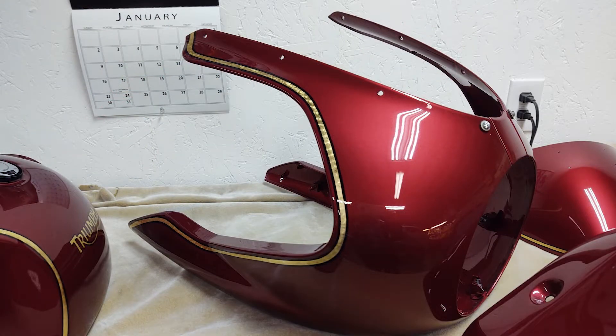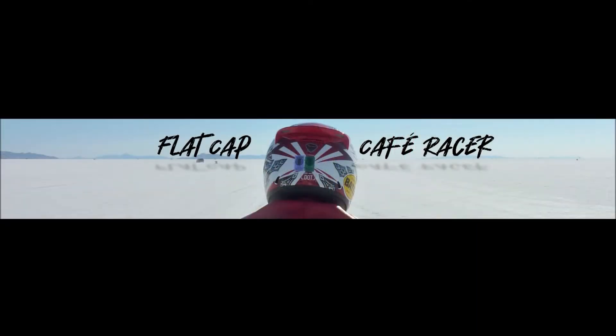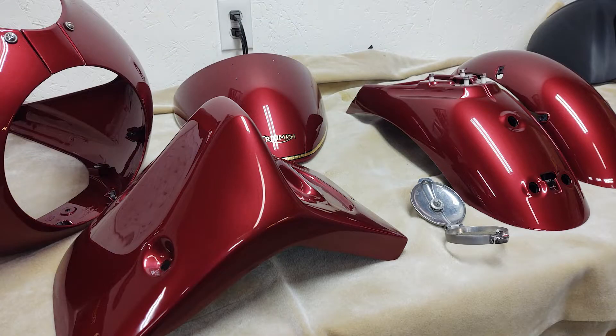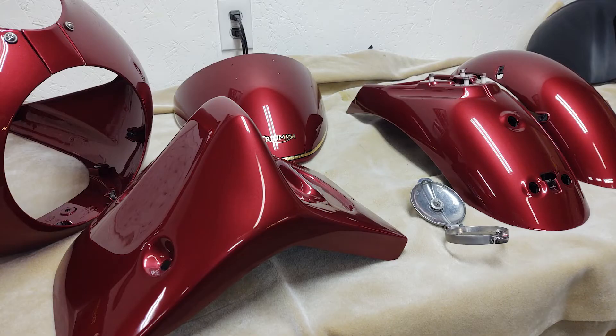I'm here at Mike's Light Magic painting and my parts are done. I want to ask Mike a couple questions about how his candy apple process painting is different than other paintings.